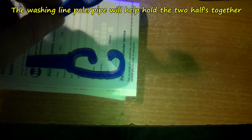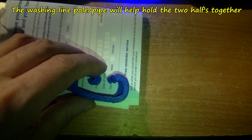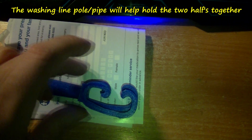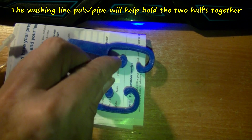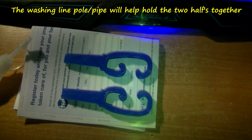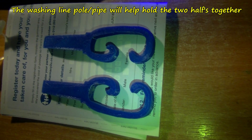So it's two halves. That saves having to have support, but it seems they might go together quite well. Just hold them together there loosely. This will be super glue all around — hold them together, and then I think that should be strong enough. Only time will tell.